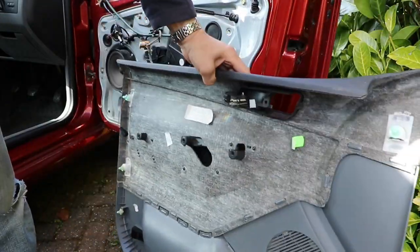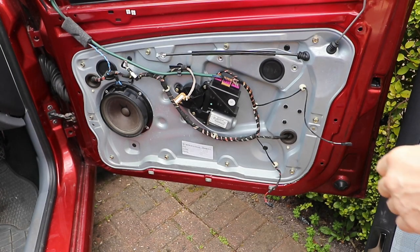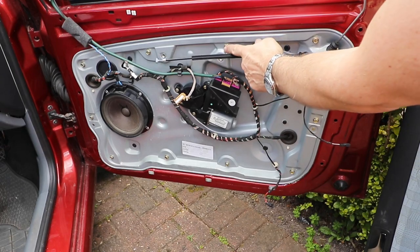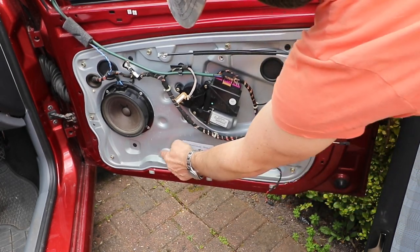Once you've got the inner trim panel off, you've got the inner carrier panel. This one's bolted on, but yours might be riveted on, in which case you'll have to drill out the rivets and then re-rivet the panel when you come to reassemble it.